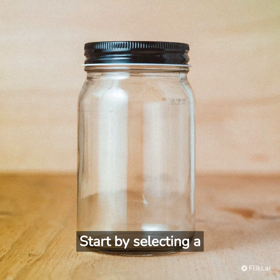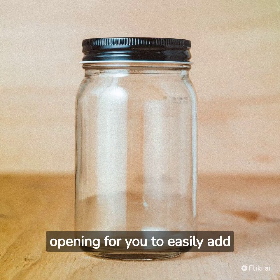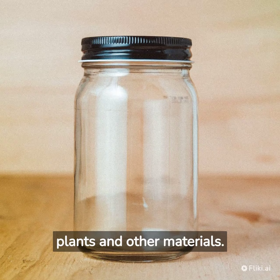Start by selecting a glass container with a lid. Make sure it has a wide enough opening for you to easily add plants and other materials.